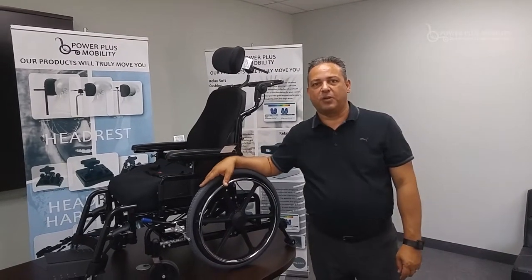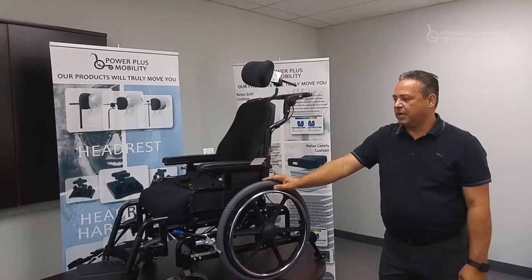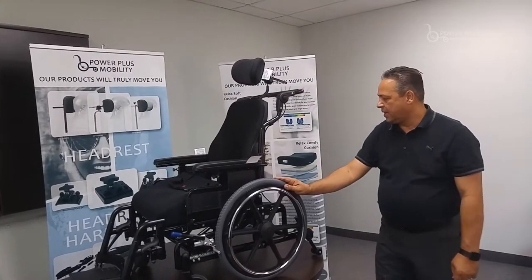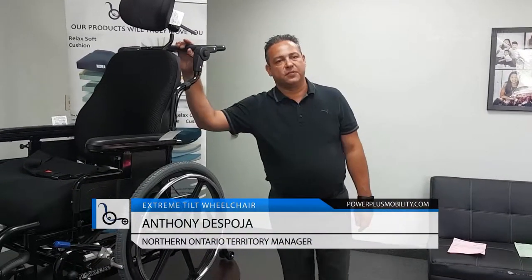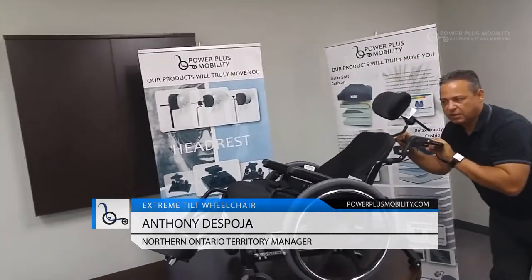Welcome back to Power Plus Mobility product training session. Today we're going to talk about the Extreme Tilt Chair. This is a dynamic tilt, and one of the key features of this chair is the fact that we can get into 25 degrees of tilt without compromising the front seat-to-floor height.